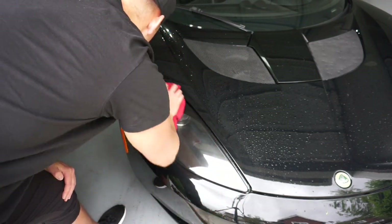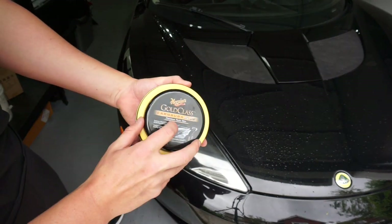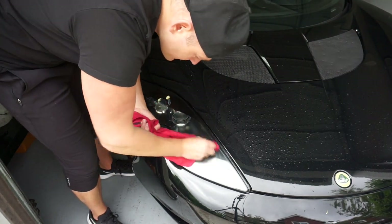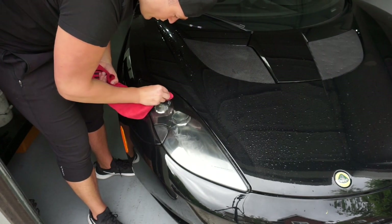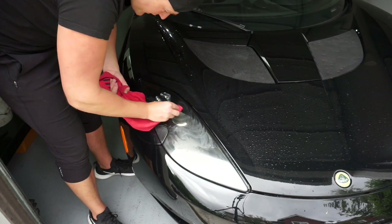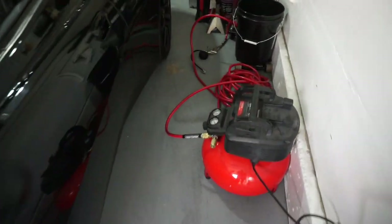Once you have that done, get some carnauba wax — this is my favorite, Meguiar's Gold Class Carnauba Plus. Use a different corner of your microfiber and apply it. This is like wax but it's also a very very fine grit polishing compound, so it gives you a nice polish. You're just moving through different stages of polish.